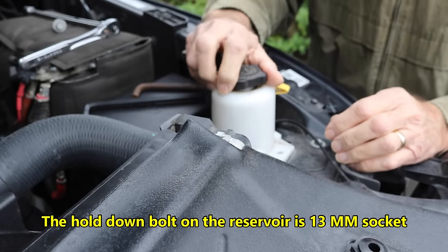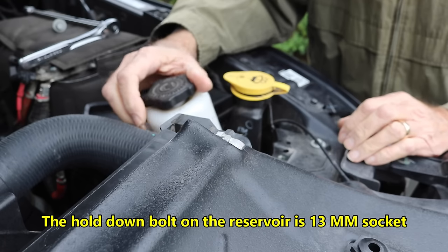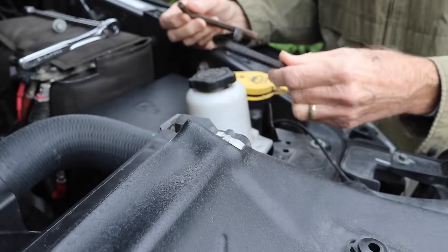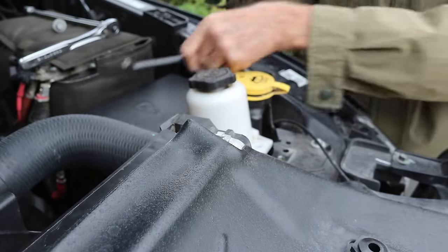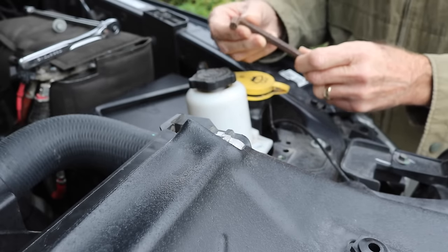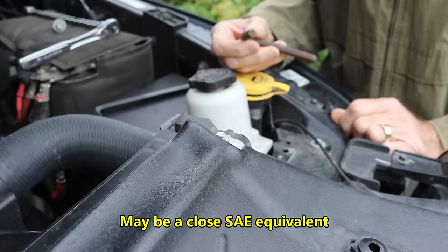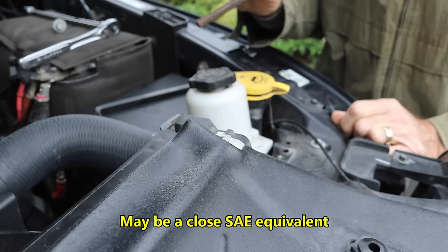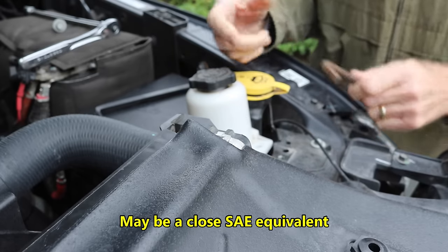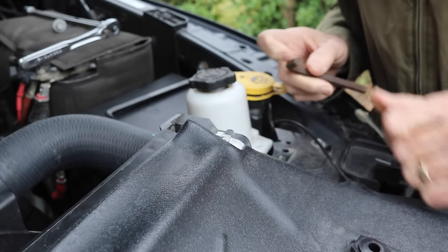Get that reservoir out of the way — just one bolt — and we can pick it up and move it. Now I've got three options for the Allen wrench. I've got this longer one; it's a 10 millimeter, the right size. This one looks like a Harbor Freight 10 millimeter — not quite as big, but if it's snug enough and feels good, I'm going to use it because I need all the room I can get. I've also got a socket that's very short, but with the ratchet on it you end up with something about like this.